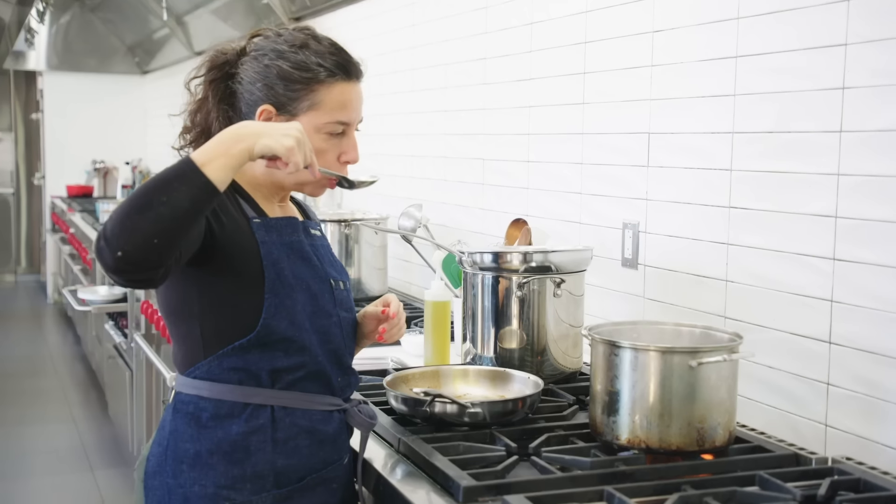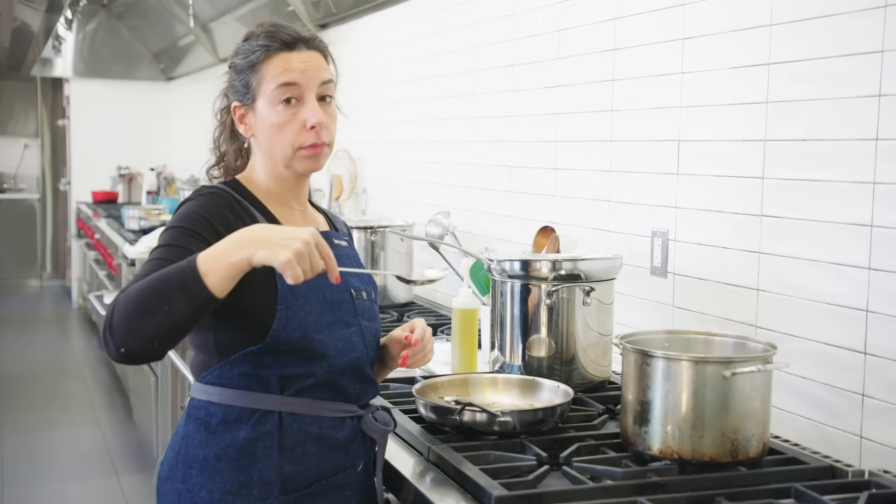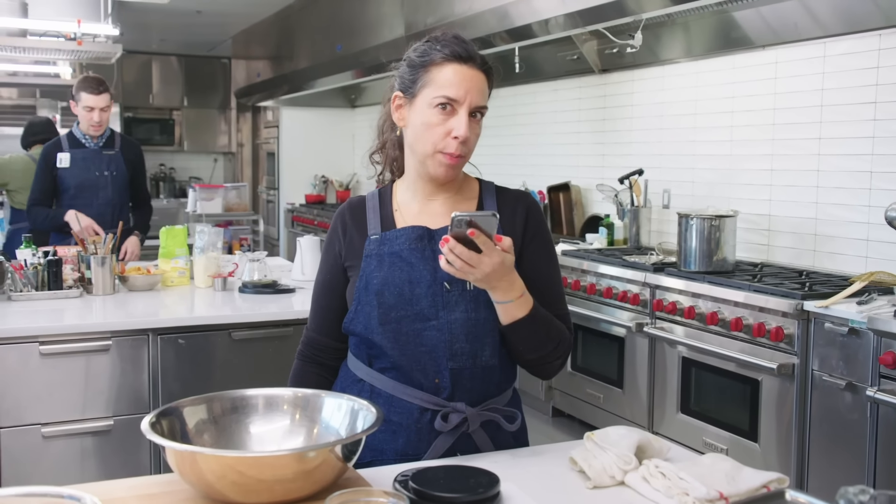Traditionally, the pasta should be cooked in salted boiling water. Hey Siri, set timer for seven minutes.